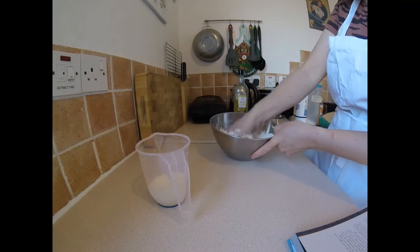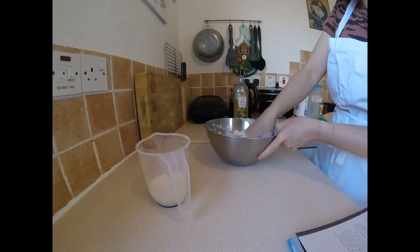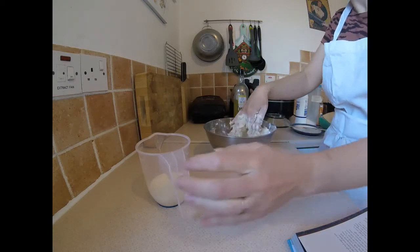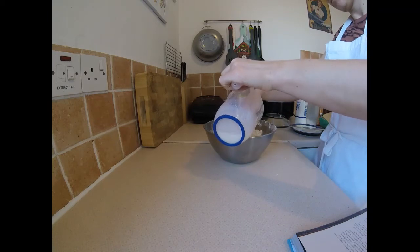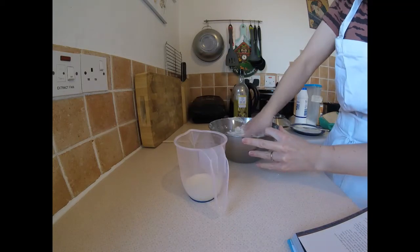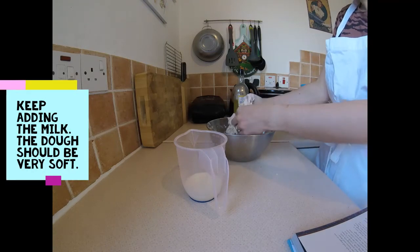Mix with your hands. Add in the milk. Looking for a soft but not soggy dough.